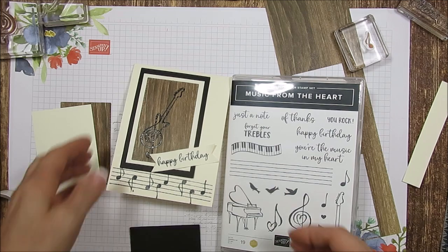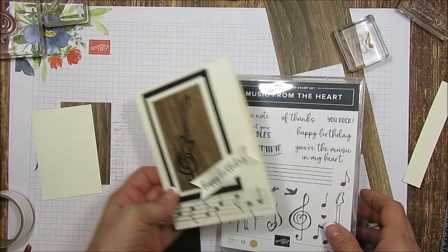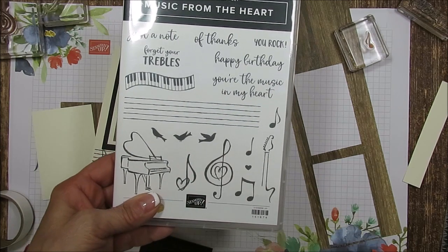Today I'm going to share a simple card using the Music from the Heart stamp set. It's using the music note and the handle of the guitar — it's going to make the guitar.